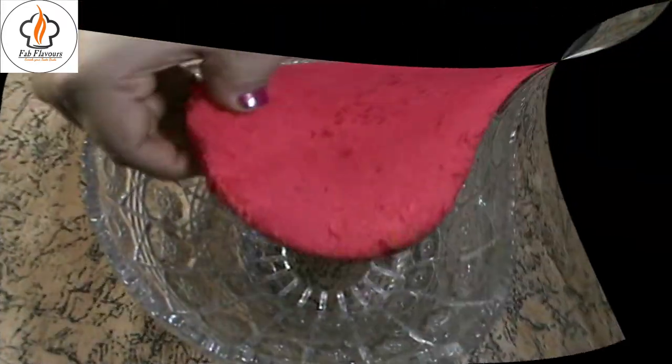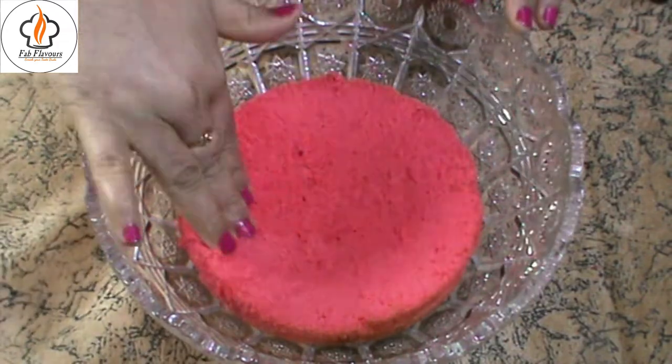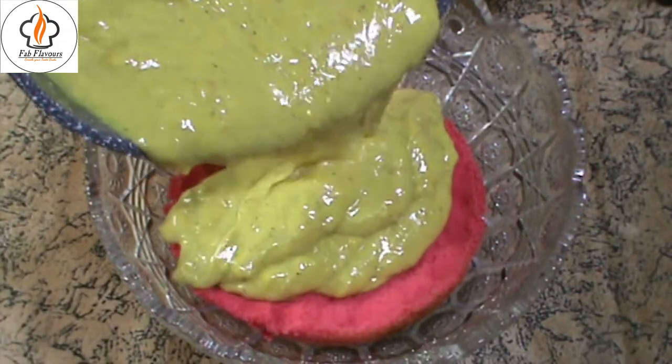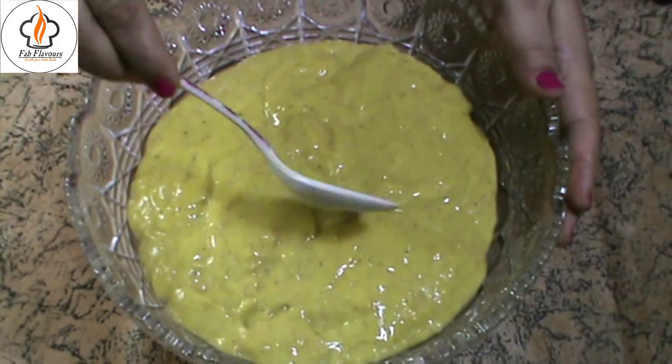Now, let's assemble the trifle. Place one half of the cake at the bottom of a trifle bowl and press gently. Pour the custard and spread it evenly. You can also use any deep bowl to assemble the trifle.